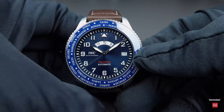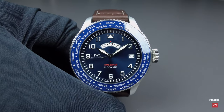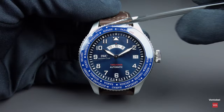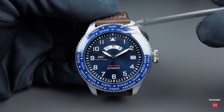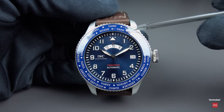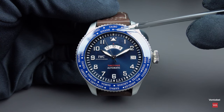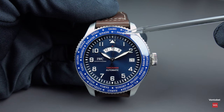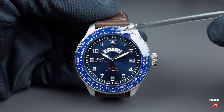Next I will show you the function of the Time Zoner — and what is different to a normal UTC or GMT watch. You have a ceramic inlay in the bezel. I've positioned it at Paris — the time zone of Paris. To the left of it, there is another position which indicates daylight saving time, so you have both standard time and daylight saving time in Paris.